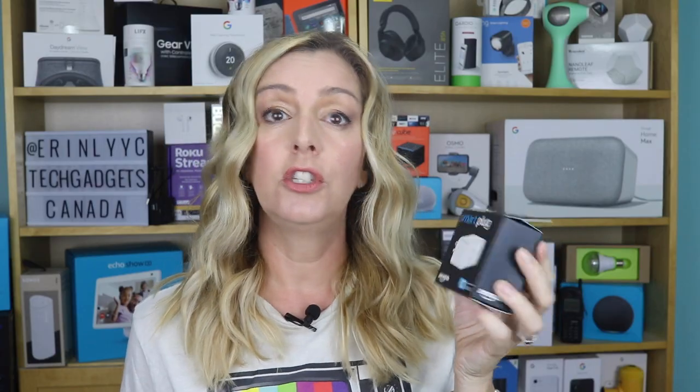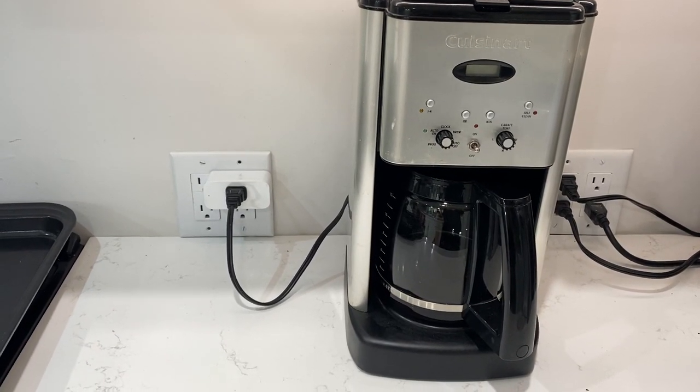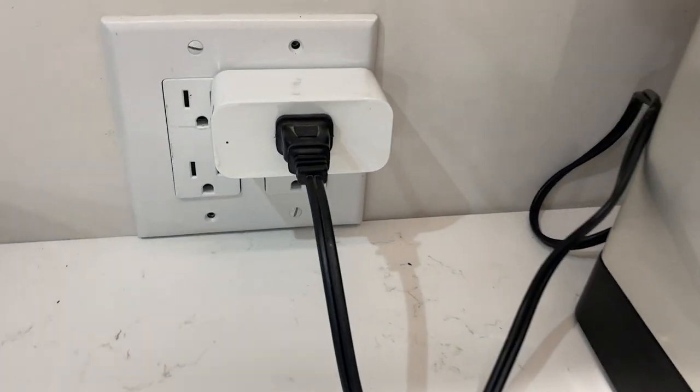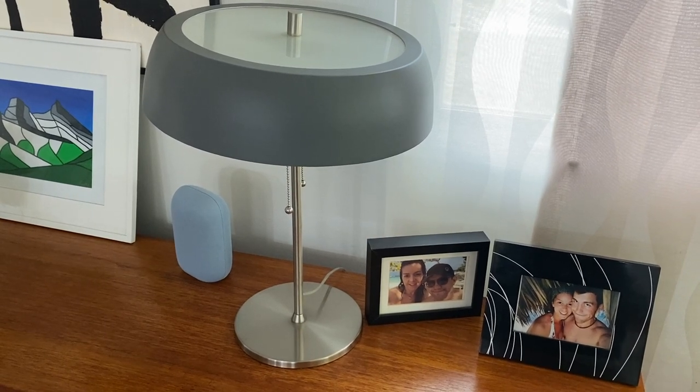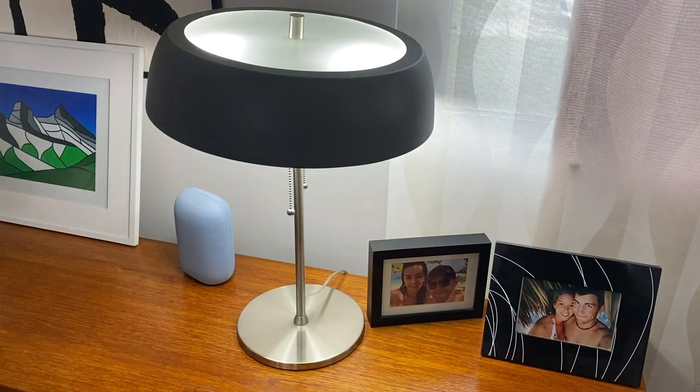Alexa will also allow you to create time-based routines so that the plug could turn on at 7 in the morning to activate your coffee maker, or turn on a light source at dusk. You could use it to turn on holiday lights, or tie into a motion sensor and have it turn on a light in your garage or basement when you walk down the stairs. You can also just ask Alexa to turn things on. You might connect the plug to a fan or heater and have Alexa turn it on when a certain temperature is reached. There's really a lot of possibilities, and I'd be interested in hearing your uses in the comments below.